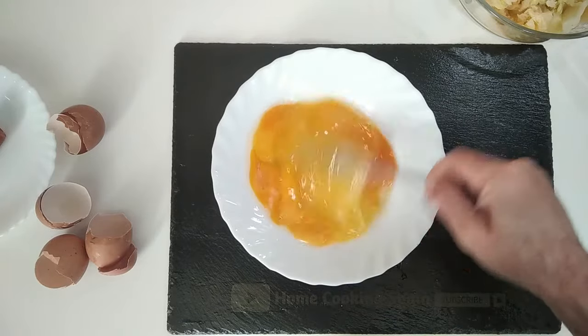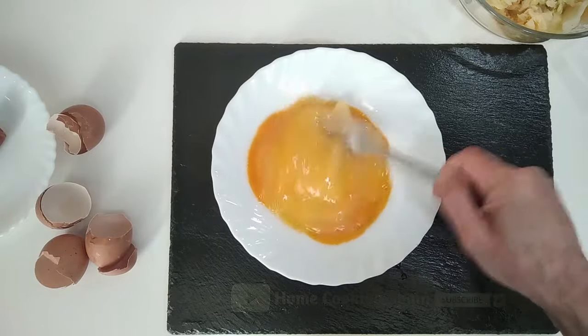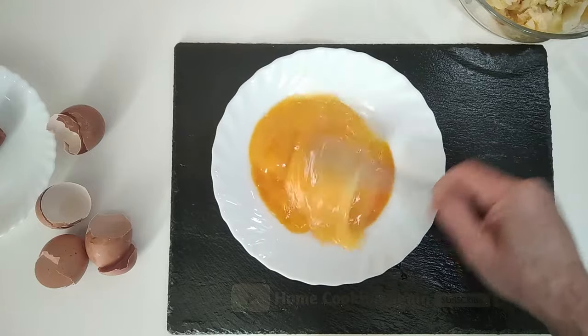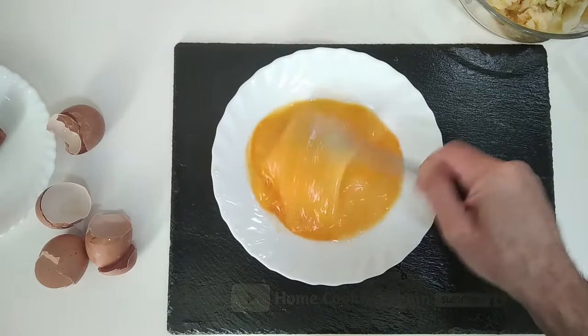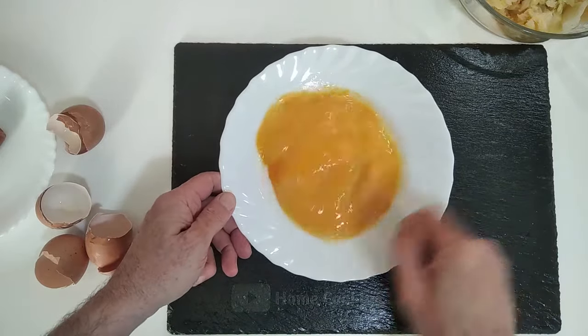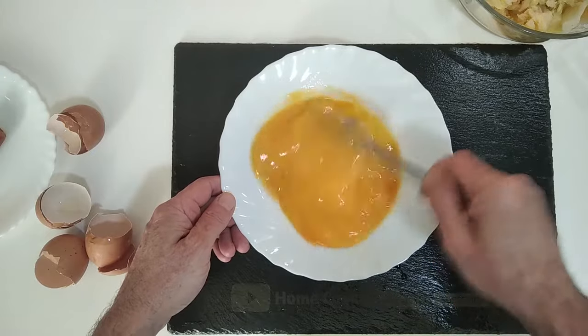By the way, this recipe — you could also make it with broccoli or cauliflower. Also, I think in England it's called bubble and squeak, isn't it? Let me know in the comments.